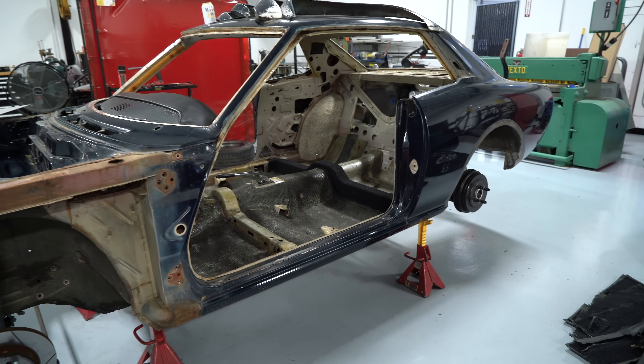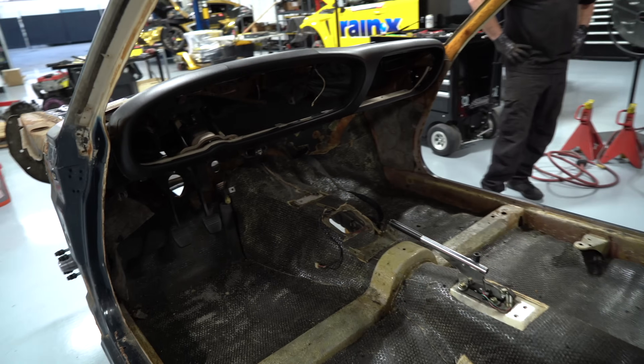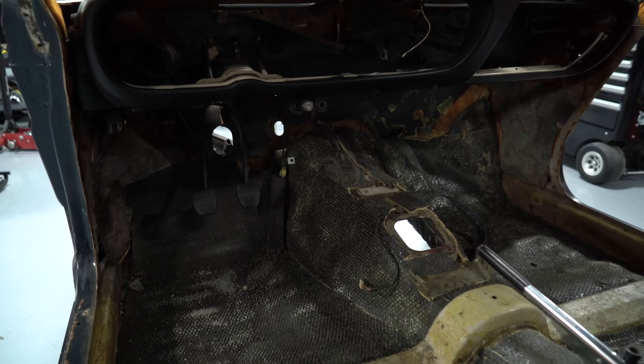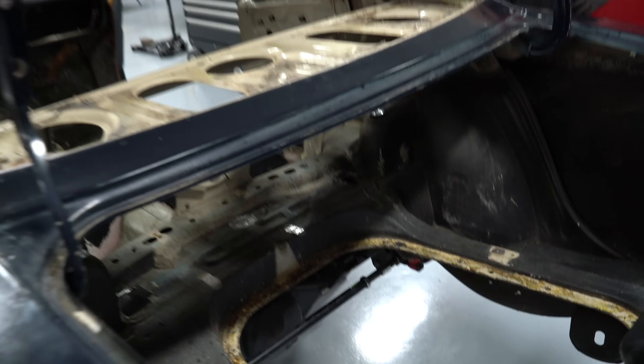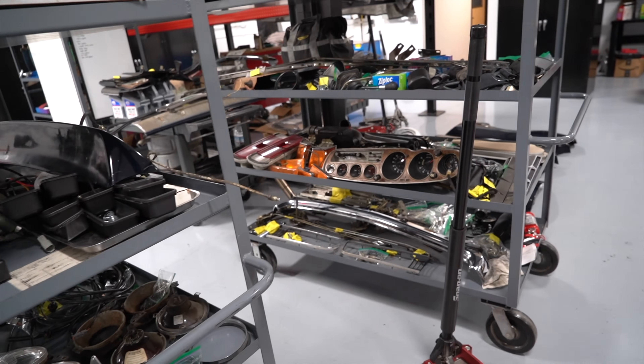The original color of the Celica seems to be this off-white color, which I think they had these weird baby poop colors in the 70s. Not really my style. So we thought for a moment of maybe repainting that color, but I really liked the blue, so that's the direction we ended up going with the paint.